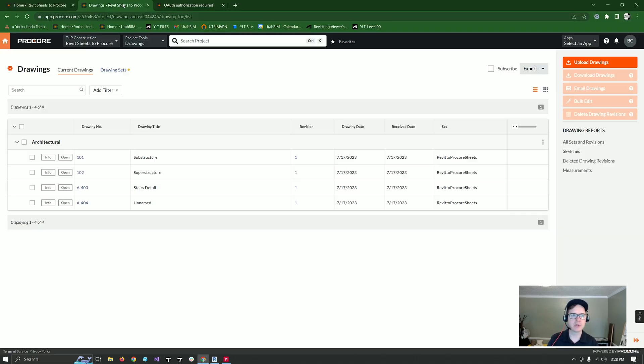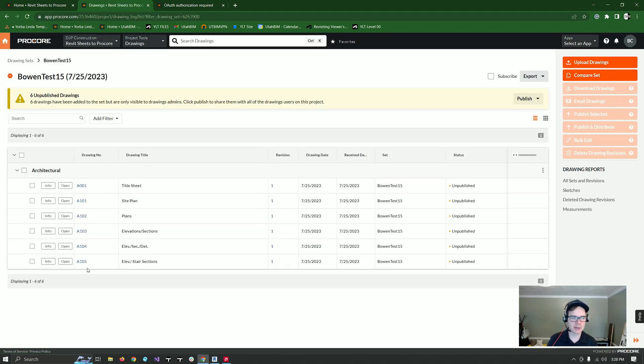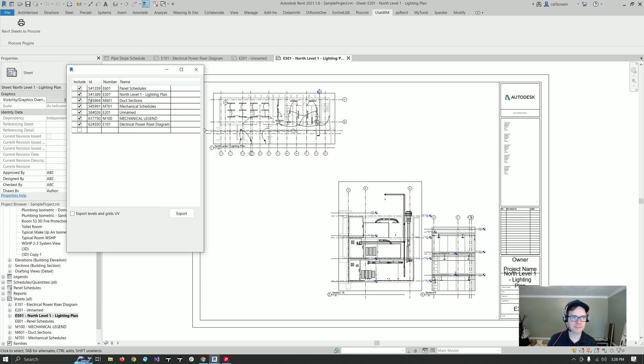So let's come over here to Procore, drawing sets. I've got six unpublished ones here. Let's take a look at these — none of these are electrical, and we're only sending the electrical ones, so we should be just fine. I'm going to deselect the mechanical ones and just send the electrical ones.